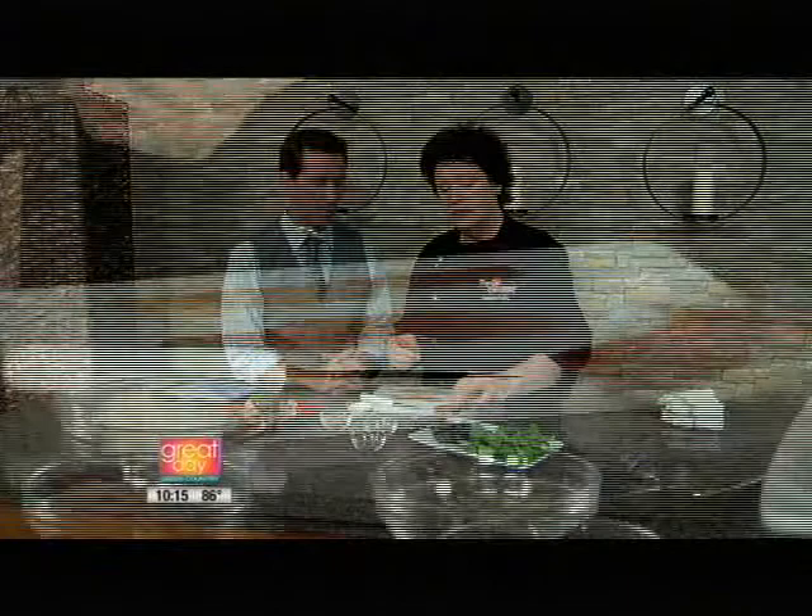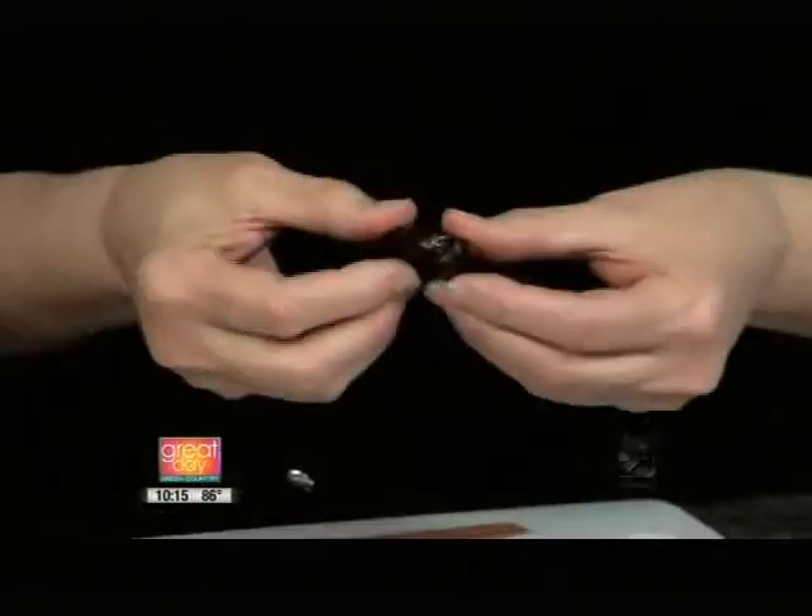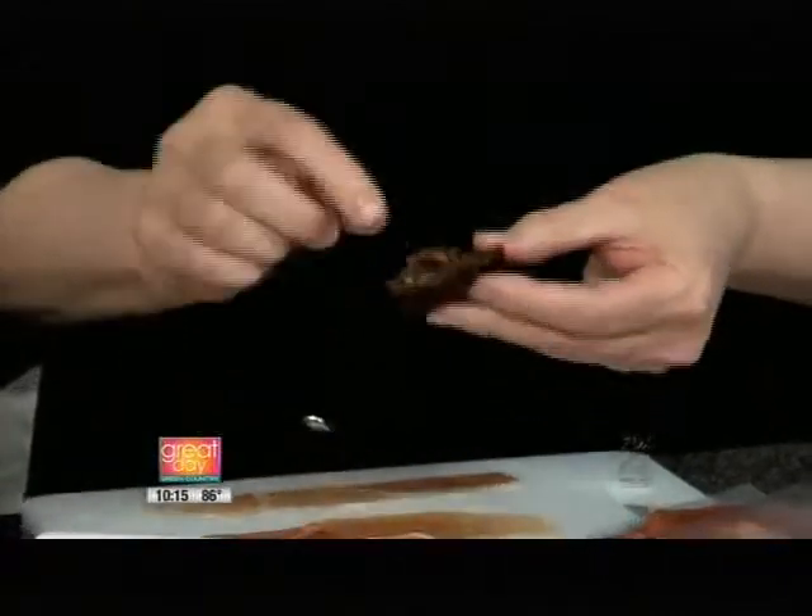So we're going to take our prosciutto. They're wide, so we're going to cut them in half because otherwise you have all this stuff on them. This is a medjool date — they are from the Middle East or North Africa, but they can be cultivated in lots of different places, like California. They're nice and big, meaty, tasty, and sweet. This is a dried date.